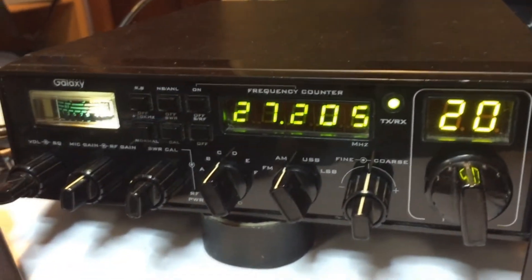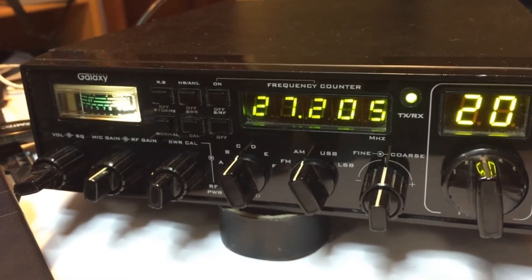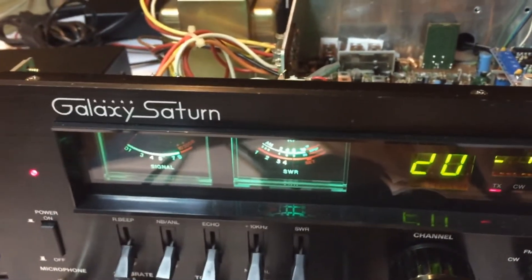We're going to key up with this Galaxy Pluto on the same frequency and heterodyne into zero beat so you can hear the VFO wind here on the Galaxy Saturn.